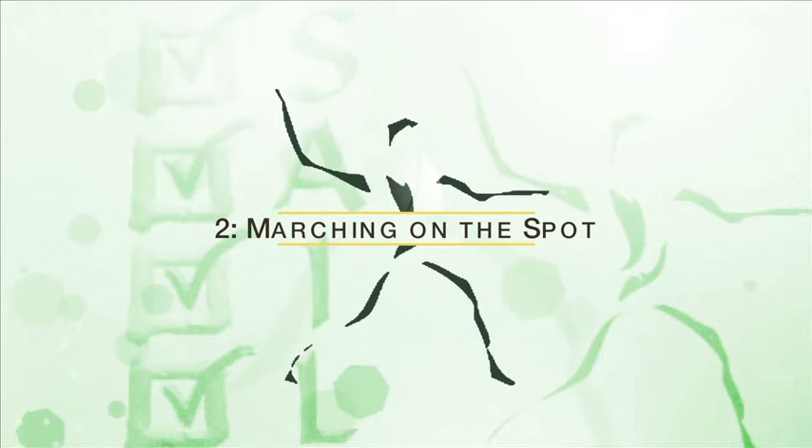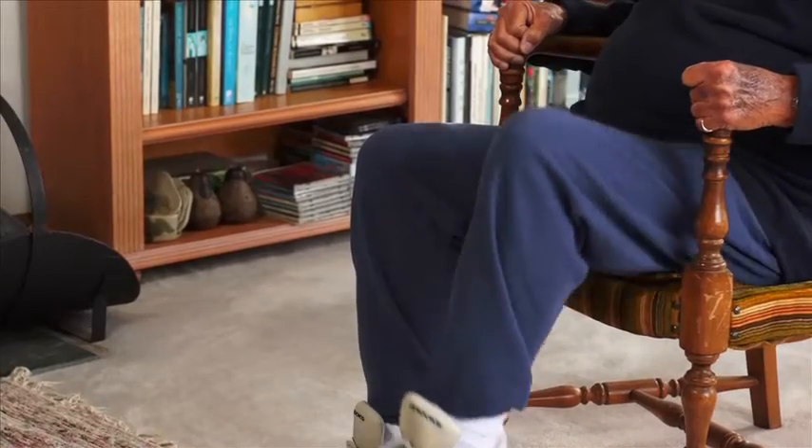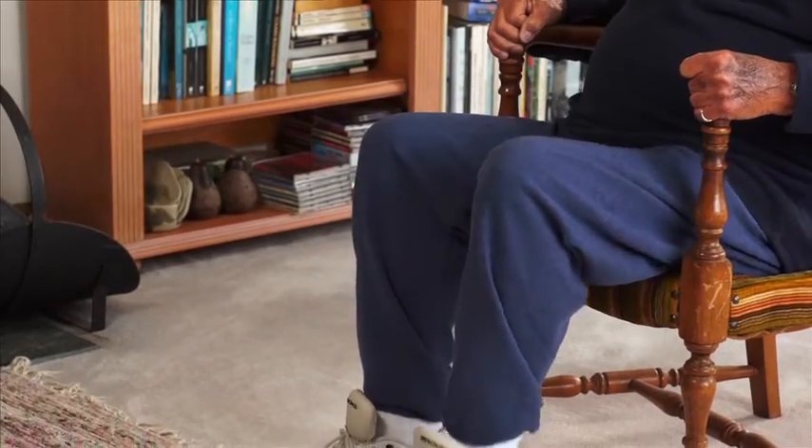Activity number two: marching on the spot. March on the spot, raising each knee high. Continue for five to ten seconds, then rest.